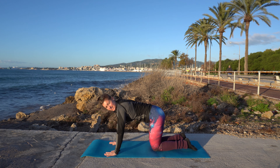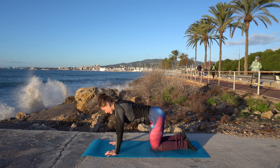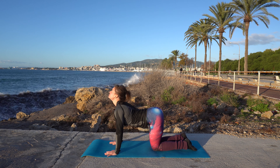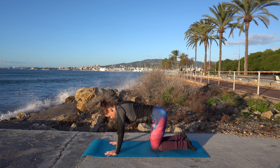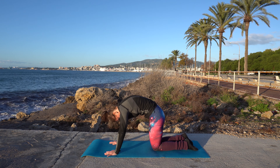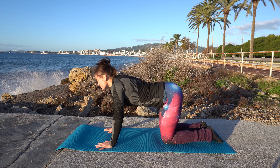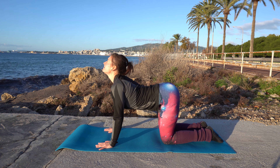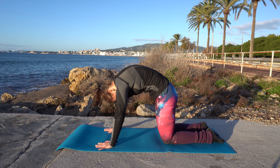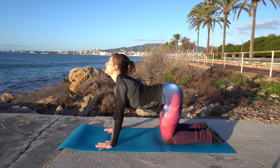Come into a tabletop position and then we're going to do some cat-cows. Doing a cow — it's like looking up, inhaling, arching your back. And then exhale, rounding your back into that cat pose. And then again inhale, looking up to the sky. And exhale, making that round back. Once more inhale, and exhale.